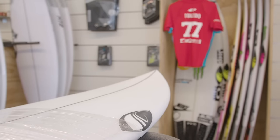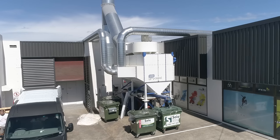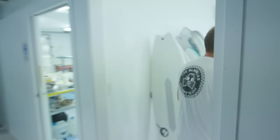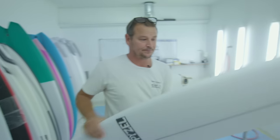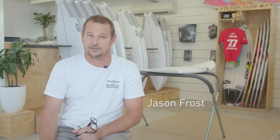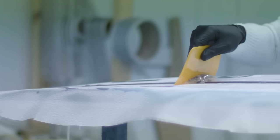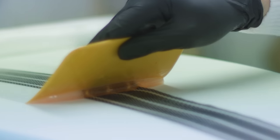The Glass Lab's been in this current location for 10 months now. We're a brand new factory — we moved from around the corner where we'd been for about 10 years. We're probably the most environmentally friendly surfboard factory in Australia. We're a closed door business, so there's no open swinging doors with dust and fumes going outside.